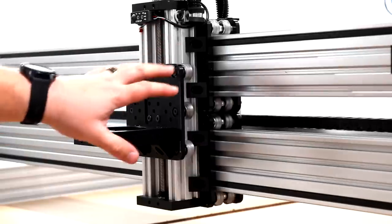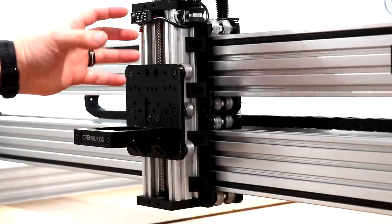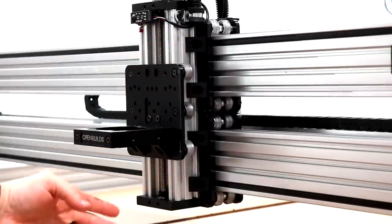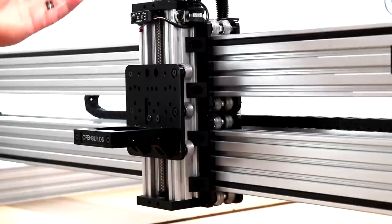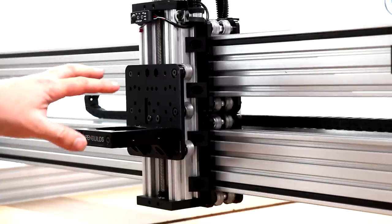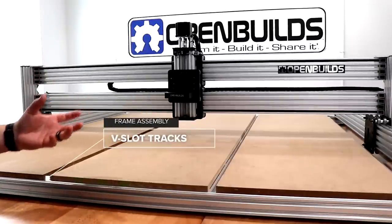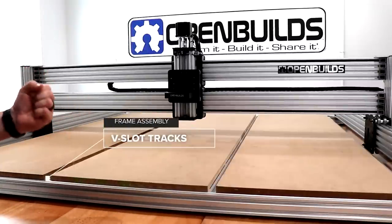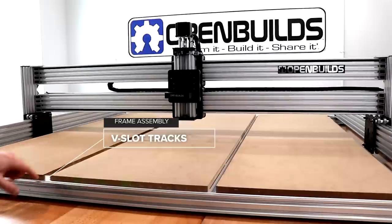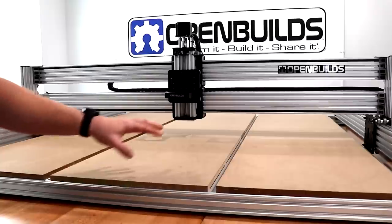Another cool part of this design is the black angle corner connectors actually allow you to adjust your Z axis. You can loosen these screws on the black angle corner connectors to lower and raise your Z axis depending on what kind of material you're milling. It's a really nice addition. In this machine configuration we've actually opened up the V slot to allow for different mounting configurations to hold down work pieces.